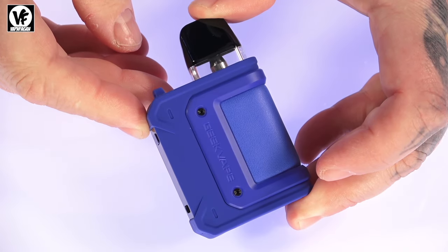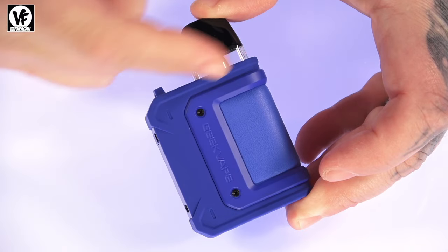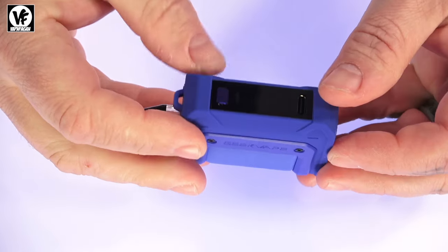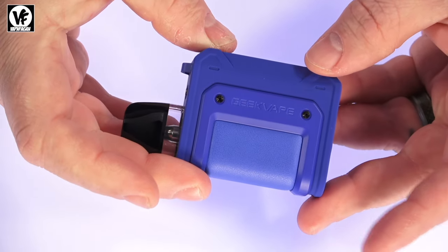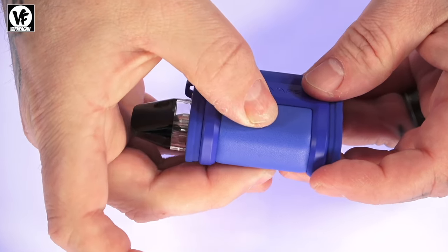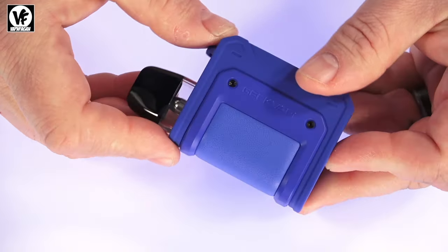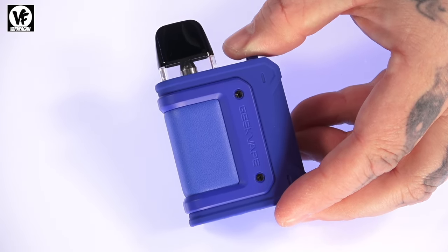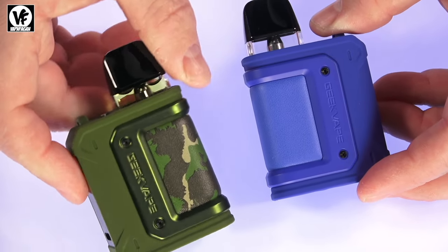Dimensions on the new Hero Q: 82 millimeters tall by 51 millimeters wide. It does have a rubberized body — it's kind of built like the full-size Aegis devices, has that padded leather-like material. It is a shock-resistant device and it does come in seven different color options. I got the blue one and I also have the camo one, which is the one I've been using.